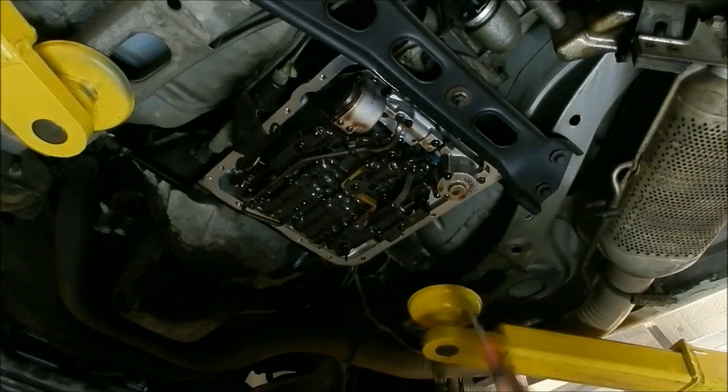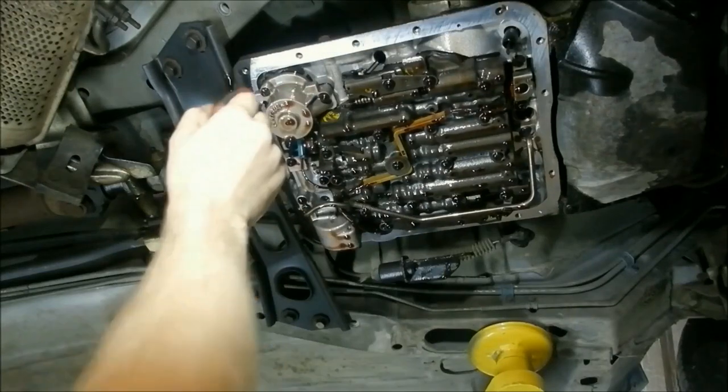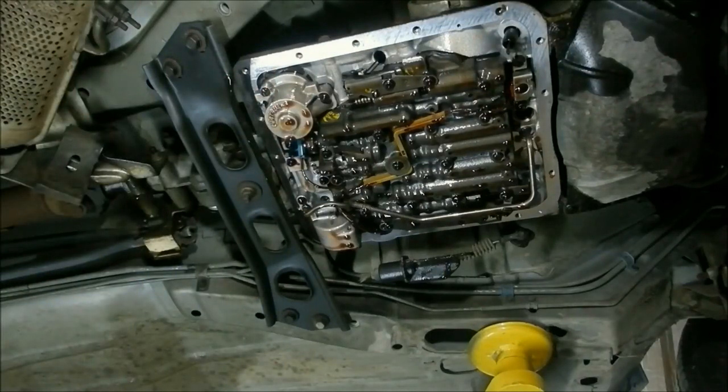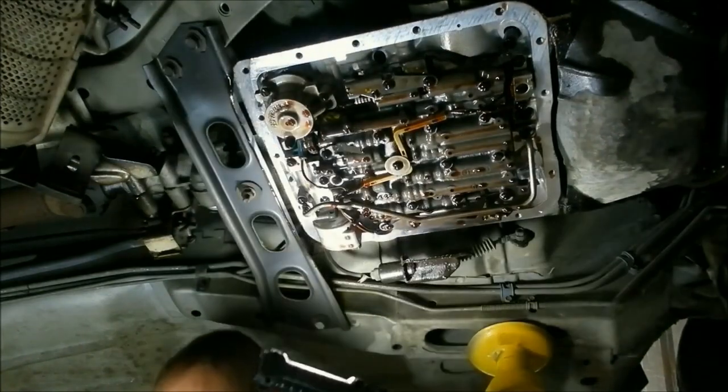It's actually blown out on this side too — you can see right here it's blown out. It's letting a lot of fluid go by; this thing probably shifts like a slosh bucket. I don't see any other areas where it's blown out, so let's get that apart.